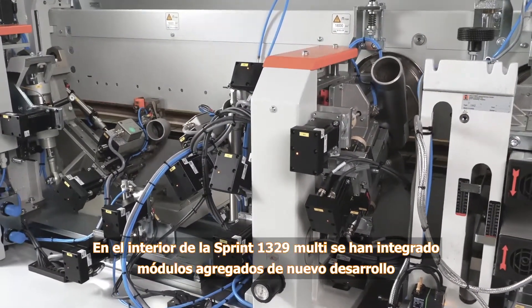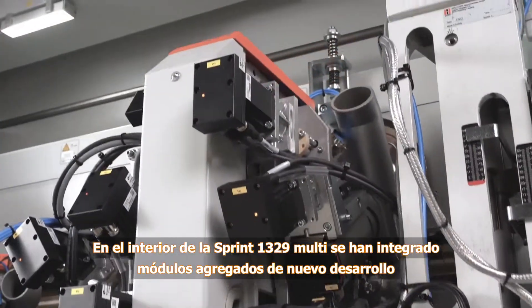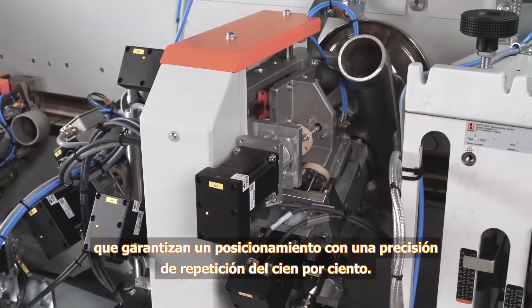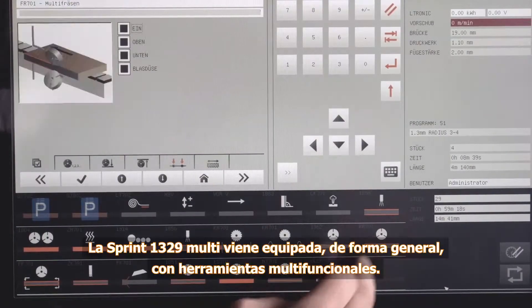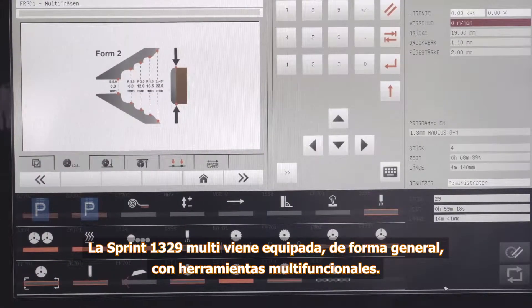On the inside, the Sprint 1329 Multi operates with assemblies using play-free mechanical systems and high-precision fully digital NC servo axes, guaranteeing precise positioning with 100% repetition accuracy.